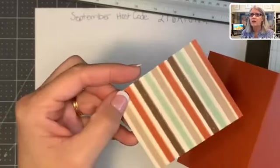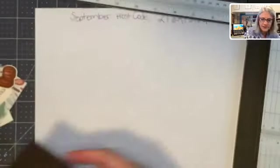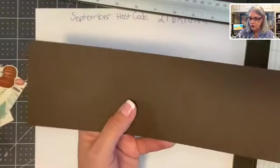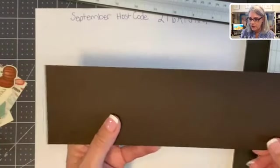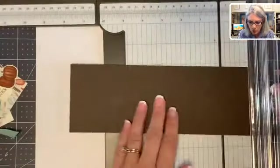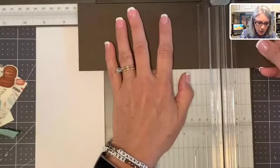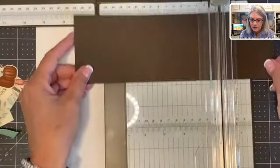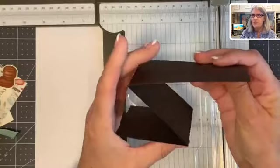I'm pulling the colors from the Gilded Autumn — this is a Cajun Craze here. The next piece is the second Z, which is cut at three and a quarter — an inch shorter than the first one. It's three and a quarter and only ten inches across, so we cut an inch off the end as well — an inch smaller than the first Z all around. We score it at four and a quarter and seven and a quarter. All these score lines and measurements will be on my blog. And we have our second Z.